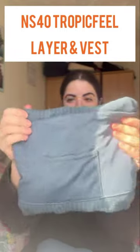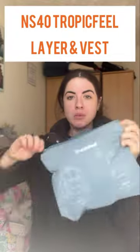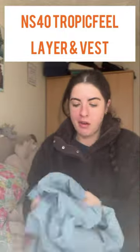I thought I would update you on the NS40 Tropic Feel layer and vest. In my review video I explained that the layer is self-packable but did not explain that the vest is also self-packable. Not gonna lie to you, I did not know this because I haven't had to pack away the vest as of yet.